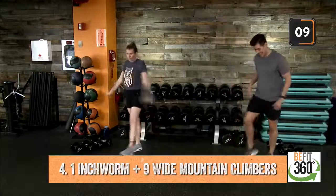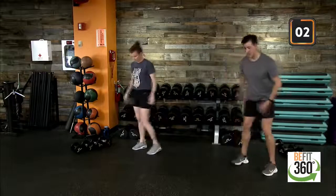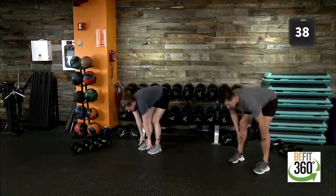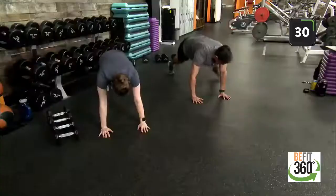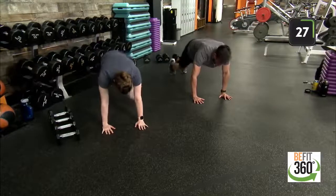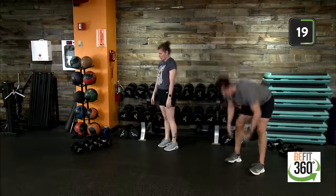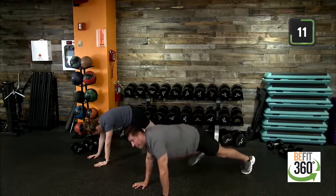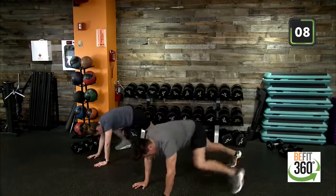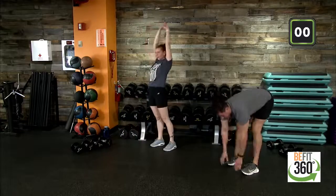Find the back of your space — we have one inchworm and nine wide mountain climbers. My heart rate is elevated. Three seconds, find the back of your space, two, one — 40 on the clock. Reaching down to our toes, feeling that stretch in our hamstrings. Left and right here on mountain climbers. Remember, hands directly underneath your shoulders, hips nice and square. Back into your inchworm — touching those toes, coming out to your high plank. Last ten, retract back, extend up — two, one, and time.